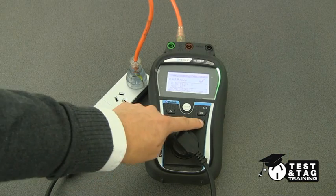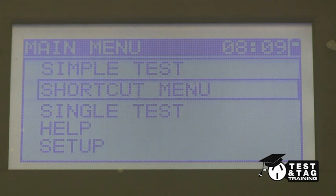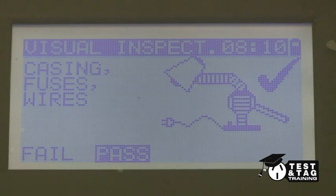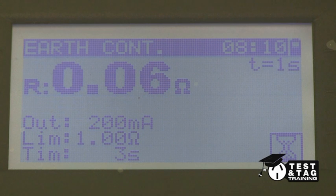The Matrell testers can be programmed in many ways, and if you do not have the surge-protected simple test, you can use the shortcut version instead. In the shortcut menu, select Multibox 166. The sequence of this test will include an earth bond, an insulation resistance, and a polarity.